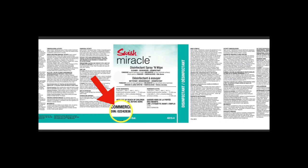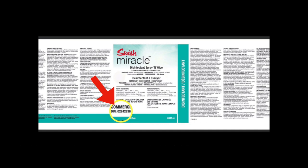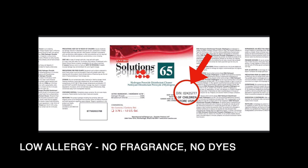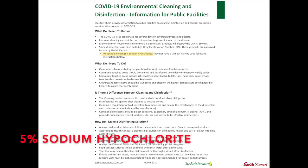Here we've got a Swish Miracle — a ready-to-use disinfectant spray and wipe. It's a cleaner and a disinfectant. You can see on the left-hand side on the front of the label — there's the DIN number, and that's how we identify that it's registered with Health Canada. ES65 is an EnviroSolutions hydrogen peroxide disinfectant cleaner, and there's the DIN number right there on the right-hand side of the label. They also include a bit about household bleach — 5% sodium hypochlorite. Remember that number.